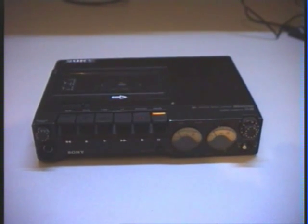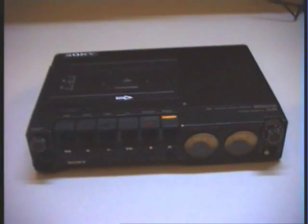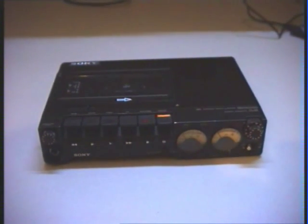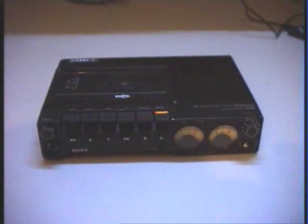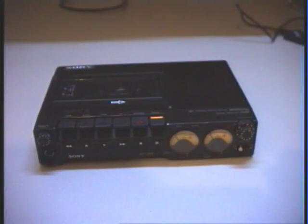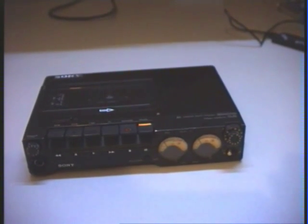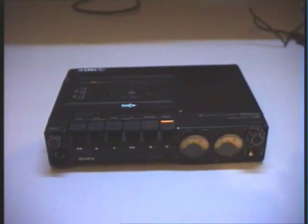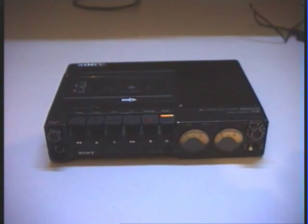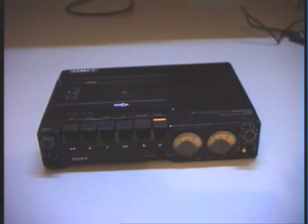Hello and welcome to a short presentation video of the Sony DC-D5 cassette tape recorder. This cassette recorder was made in the 1970s and 1980s. It is a professional cassette recorder made by Sony. The follow-up model is the Sony DC-D5M, which has some improvements but is much the same as the Sony DC-D5.